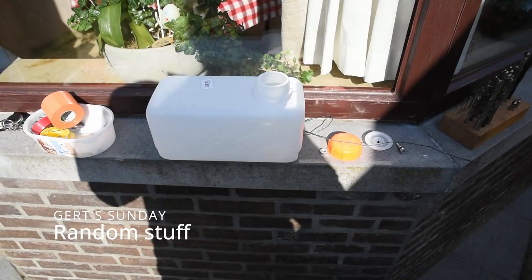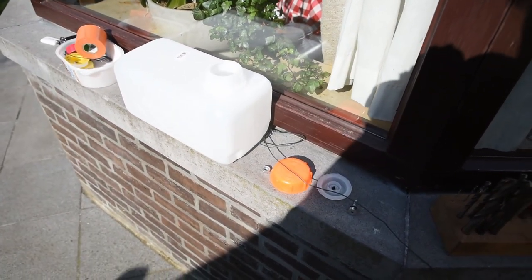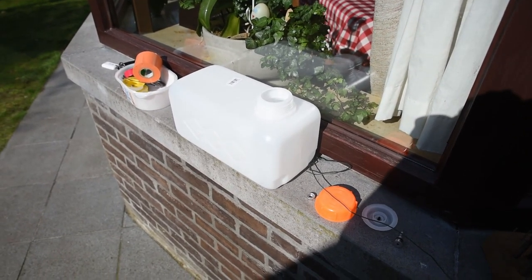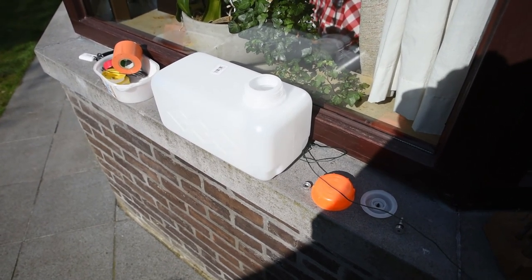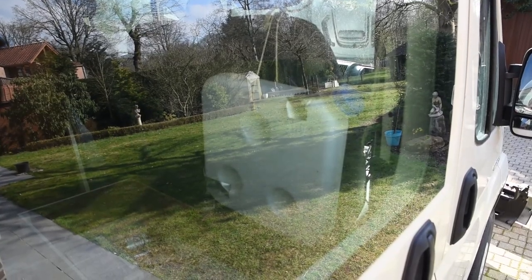Another small project of the day: make the new diesel tank ready for use for the diesel heater. This tank will fit in the bench together with the water tank, and then we can remove the ugly hanging thing right here.